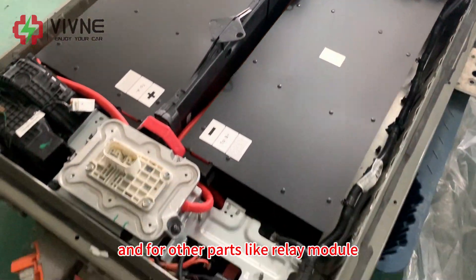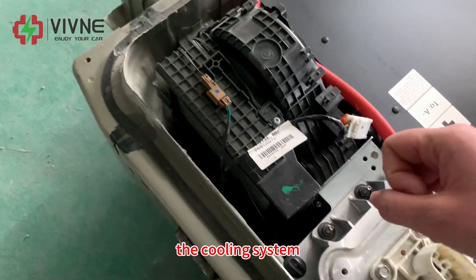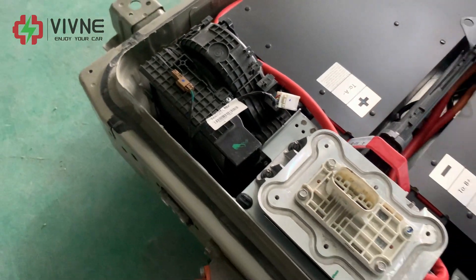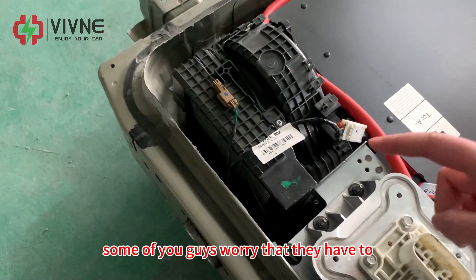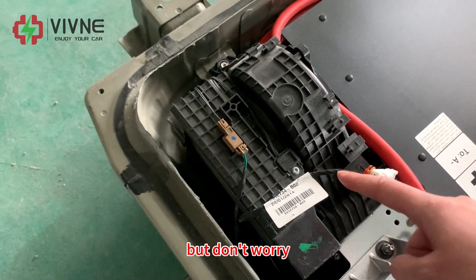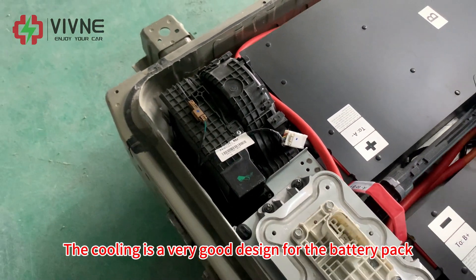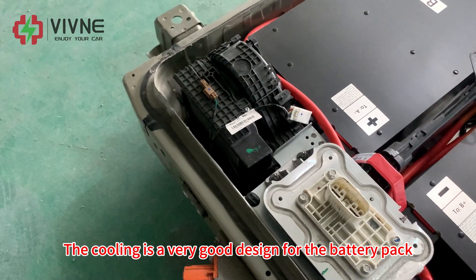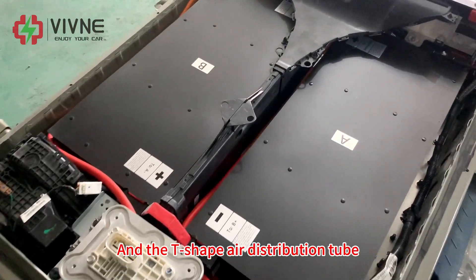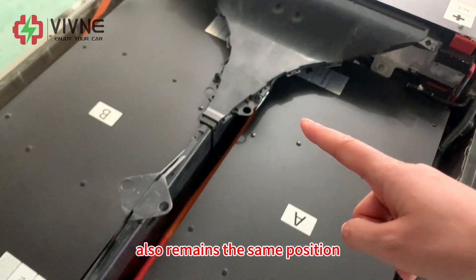For other parts like relay module, service plug, and the coding system, all remain in the same position. Some of you guys worry that you have to remove the coding after upgrading the battery. But don't worry, we don't need to do that. The coding is a very good design for the battery pack, so of course we should keep it inside. And the T-shaped air distribution tube also remains in the same position.